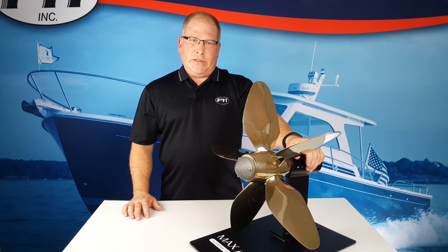Since starting production in the 1970s, Maxprop has proven itself on racing and cruising boats around the world. With over 40,000 propellers in the water, Maxprop is tested daily in the harshest conditions. It has established itself as the most efficient, reliable, low drag propeller on the market. If you like what you see, please visit us at PYIInc.com or subscribe to our YouTube channel.